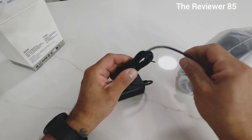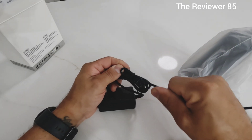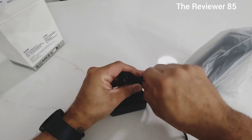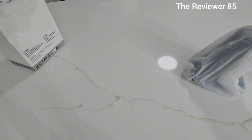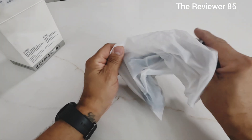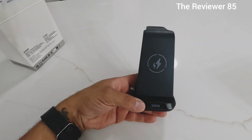It comes with a cord so you can connect it. We'll take this out so I can show you guys how exactly it works. Okay, so this is the product itself — you can see here you have the wireless charging part.